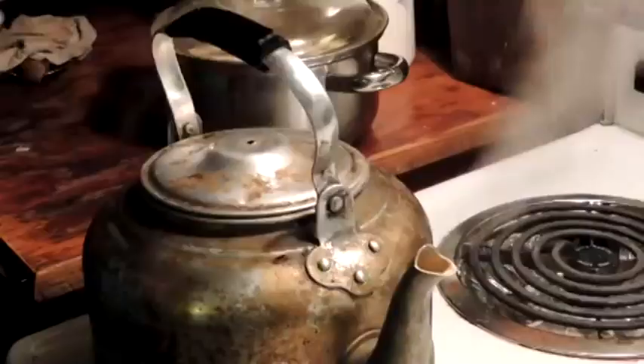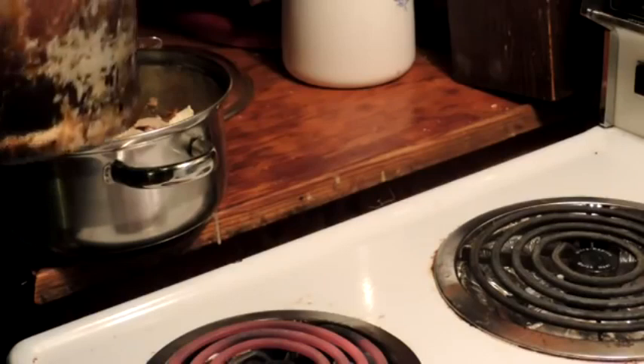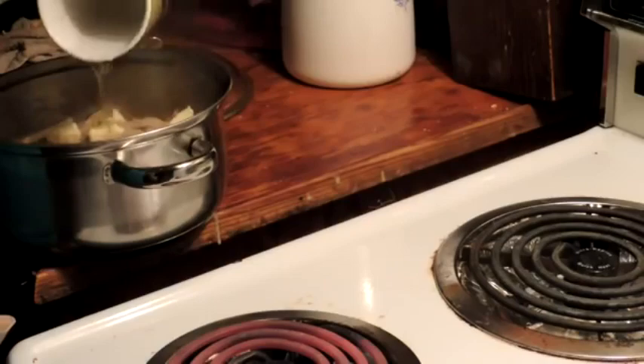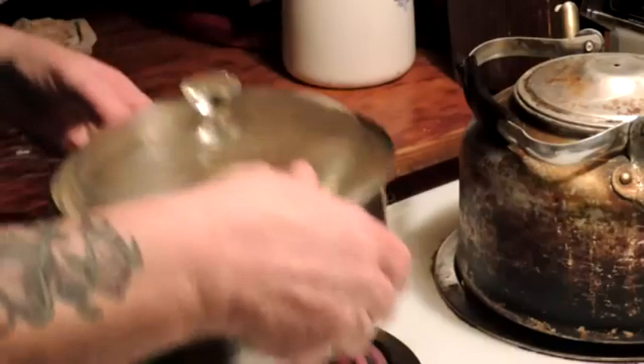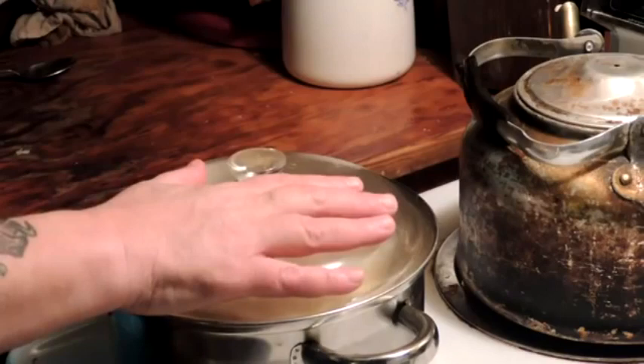Now let's work on dessert. This is our apple pot pie. We're supposed to take one cup of boiling water, or half fill the saucepan, and pour this right over the top. Then bring it up to a boil, cover it tightly, and as soon as it comes to a boil, turn it down to minimum. After 25 to 35 minutes, that should be dessert.